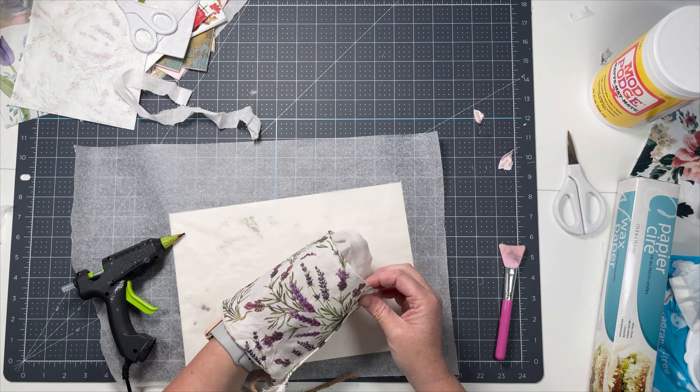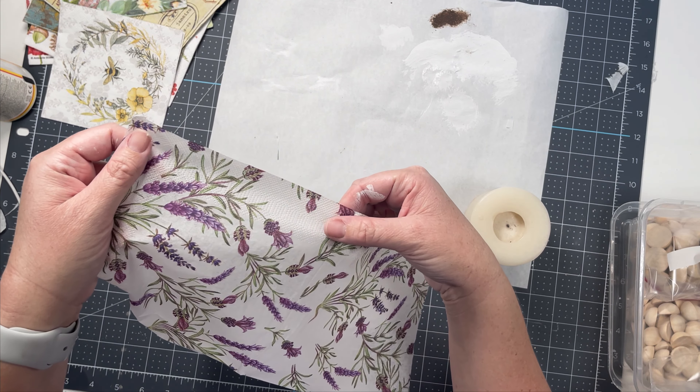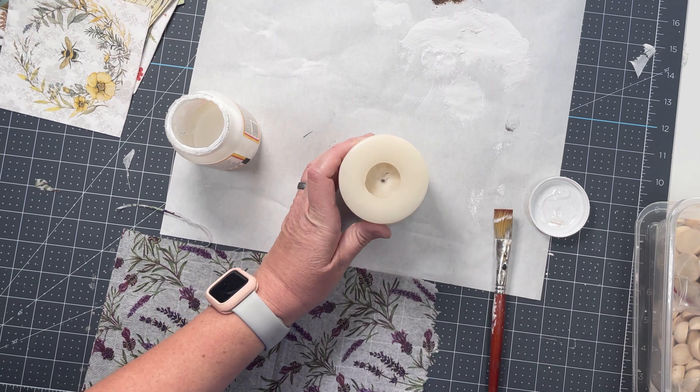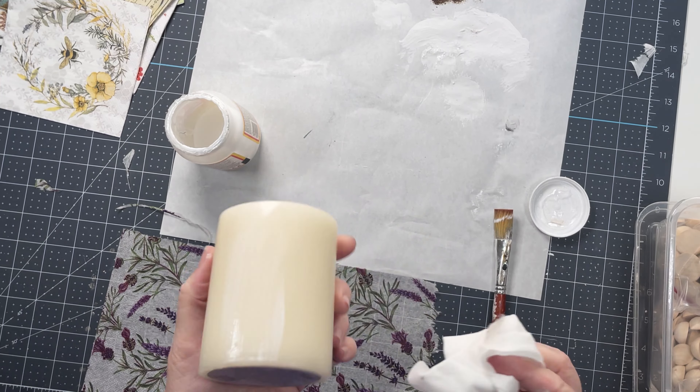On to our last project - it's a super easy one. I've got that same lavender napkin. This one actually had on the second ply you could get a little bit of the image to use as well, so I did save it just in case. I'm just taking an old candle and I'm going to deco podge this napkin on there - and it is so pretty. I wish I had more of these. This one was definitely one of my favorites.